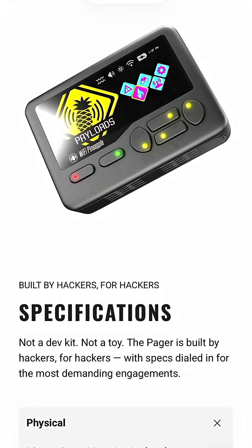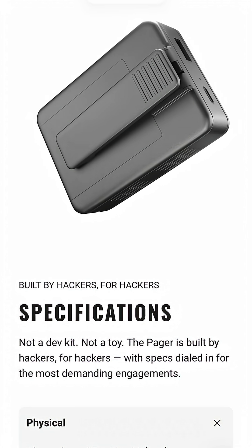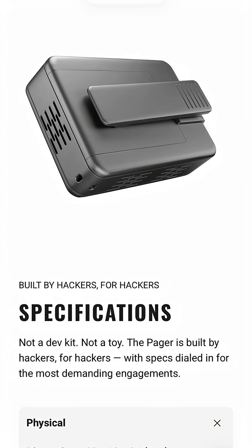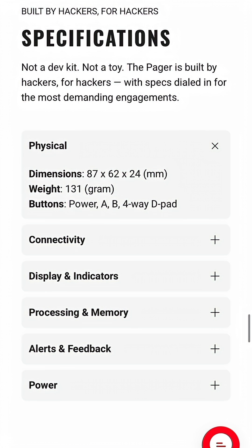It's been a while since we heard anything about the Wi-Fi Pineapple Pager. I want to go over why I'm really excited about this pen testing gadget and why you should be too. This is not just another Wi-Fi tool — it's something completely new that changes what portable wireless testing can be.